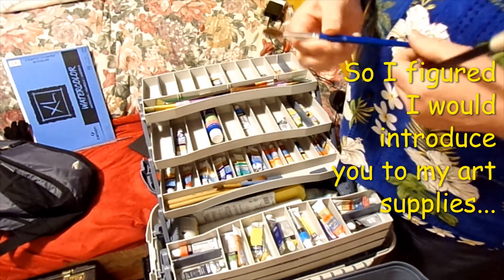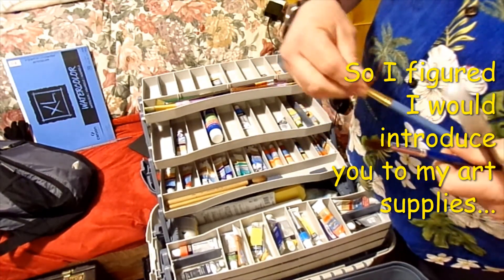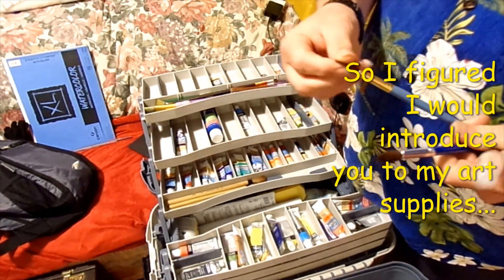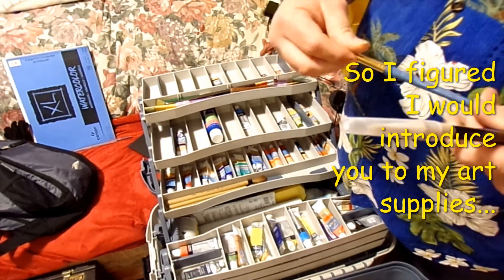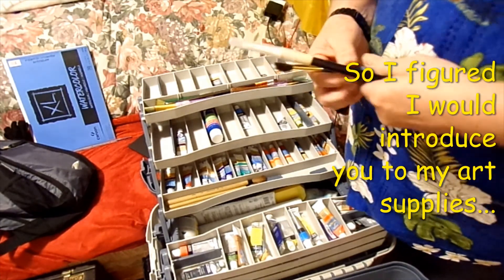I got more rounds. The problem with these brushes — what I don't like about the natural hair brushes — is they just don't stay together very well.